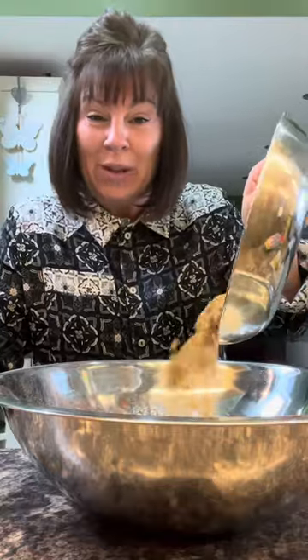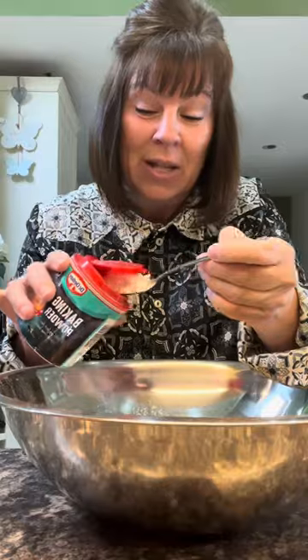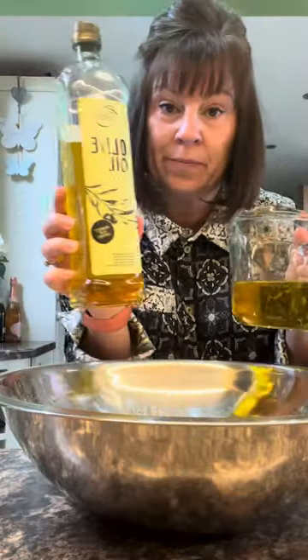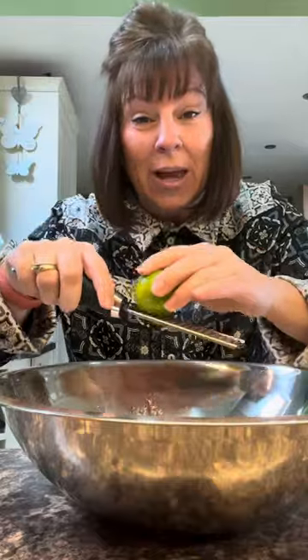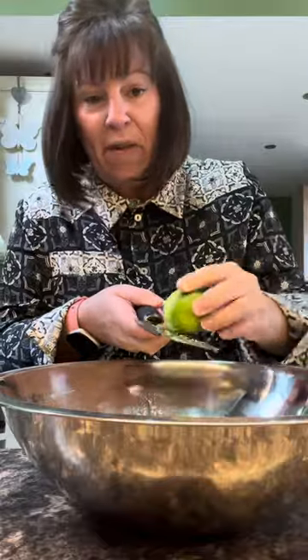I want 200 grams of self-raising flour, 200 grams of light brown sugar — if you haven't got light brown sugar, just use ordinary sugar. Four eggs. It needs a helping hand to rise, so about half a teaspoon of baking powder. 200 mils of olive oil — not extra virgin olive oil because that's got too much of a taste to it, plain old olive oil. In that goes. The zest of two limes. Those limes smell good, very limey.